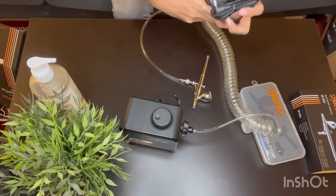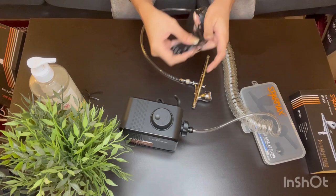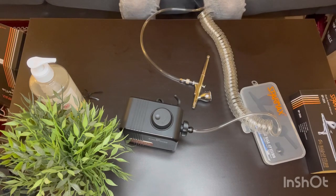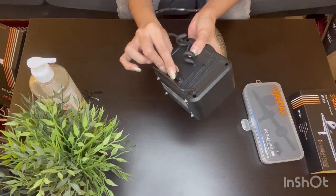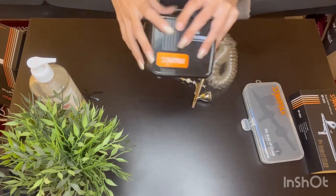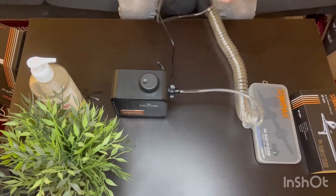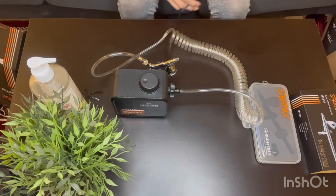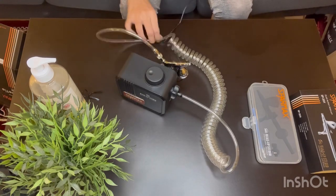That's how simple it is — I've connected my compressor to the gun. The next step is to connect it to the charger and then we can start using the machine. Let me quickly show you where you connect the charger: behind your compressor, right there — you just plug it in. That's how simple it is to assemble. I'm really impressed with how user-friendly this tool has been designed. The smartest part is the gun holder, which is really smart.